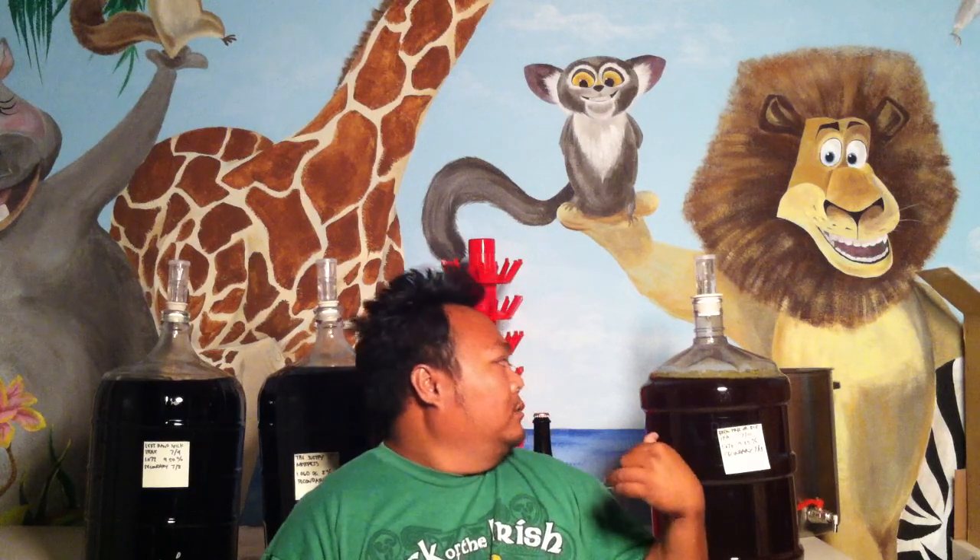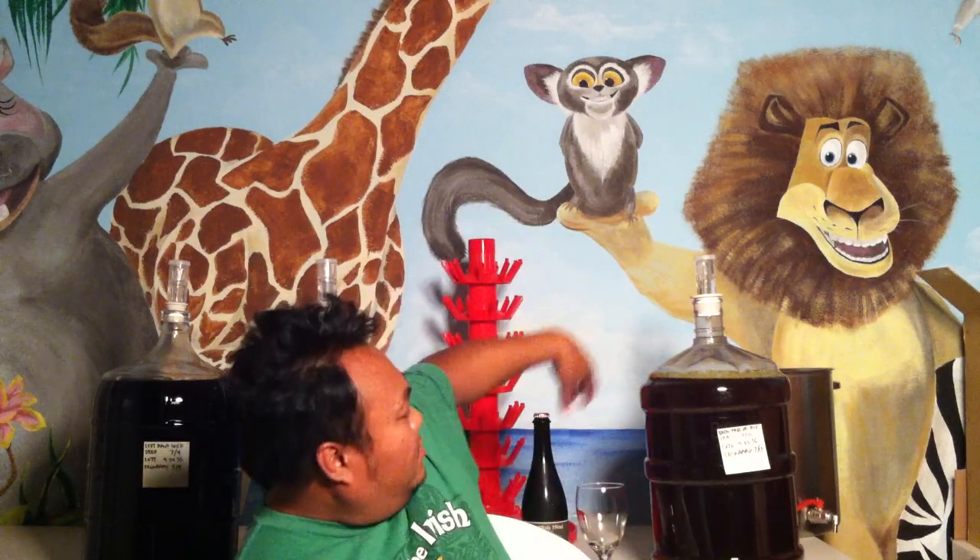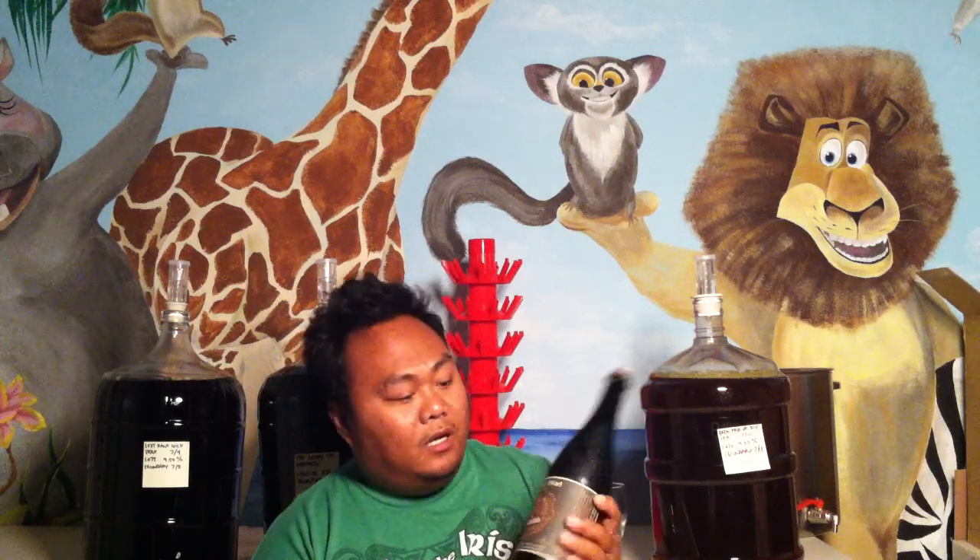Hey beer fans, Epic Beer Dude here. We're in the beer room. We got three different carboys just maturing and clarifying — one being a double, an American Double IPA being dry hopped right now, and a porter and a milk stout. Just letting those mature a little bit before I keg them. But anyways, we're here to bring another unique beer to you guys.